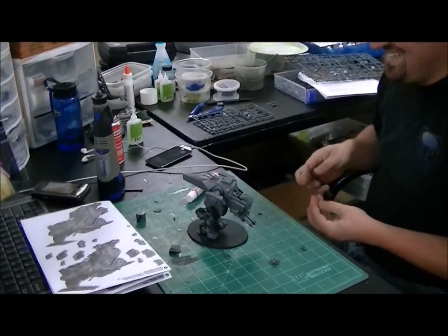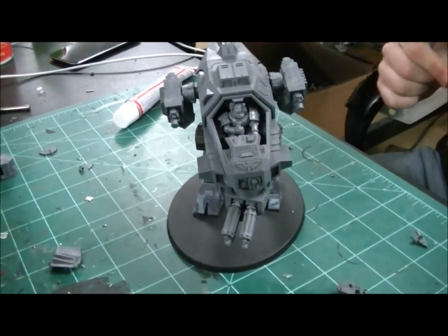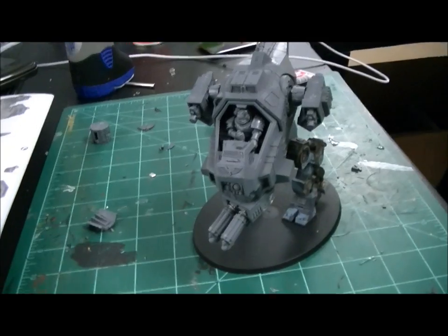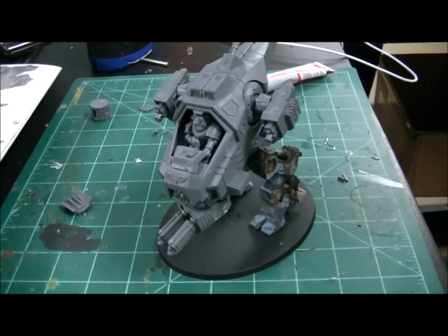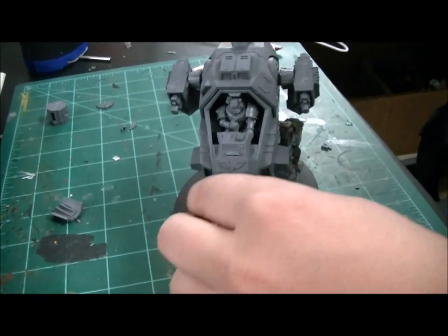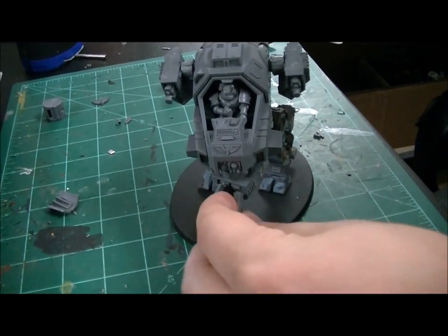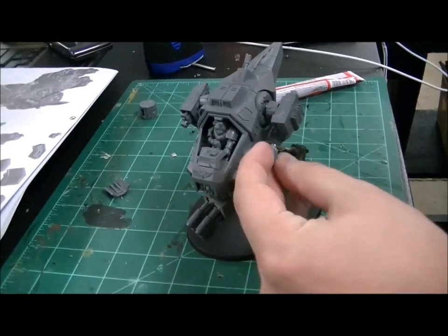Hey Brett, how's it going? Show me your awesome awesomeness that you're working on right now. So I've taken a Storm Talon and converted it into a walker — it's going to be a counts-as ball predator for a Blood Angels army. That's awesome. And it has magnetized options, so those are magnetized. That's what the turret would normally be. Yeah, this would be the turret, and then you have the heavy bolters on the side with magnetized flamers.